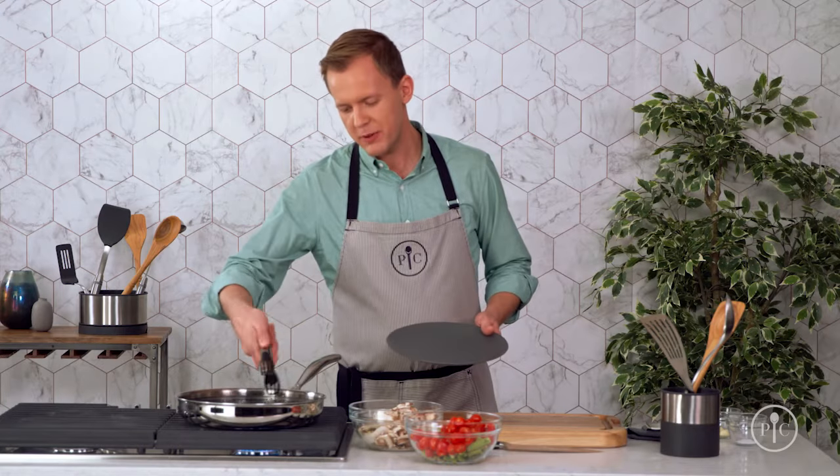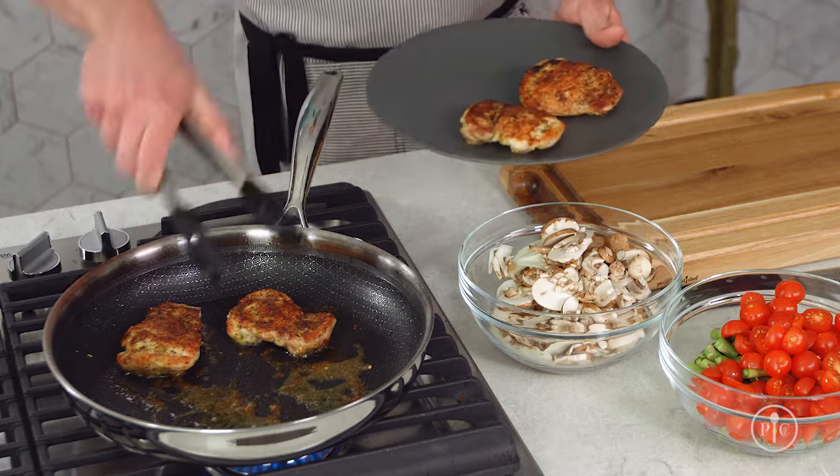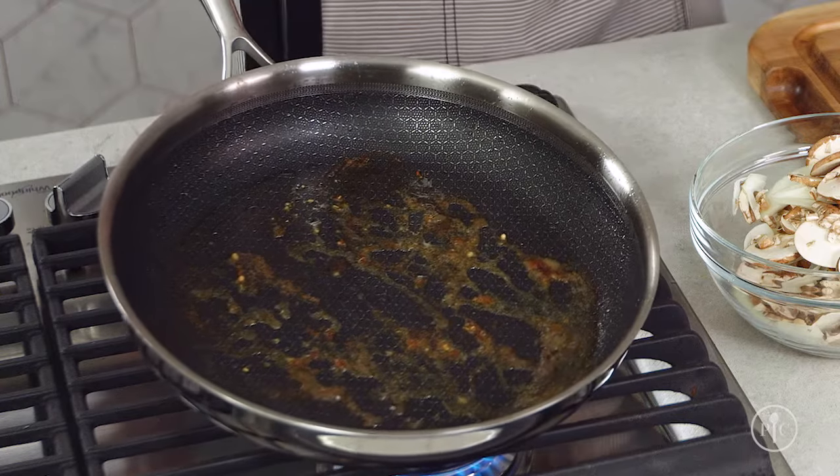Now I'm going to remove the chicken from the pan and add the mushrooms, the onions, the garlic, and salt to make my pan sauce. Look at these brown bits in the pan — it's called fond.